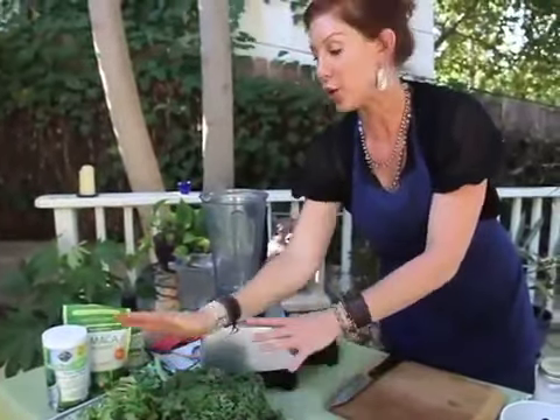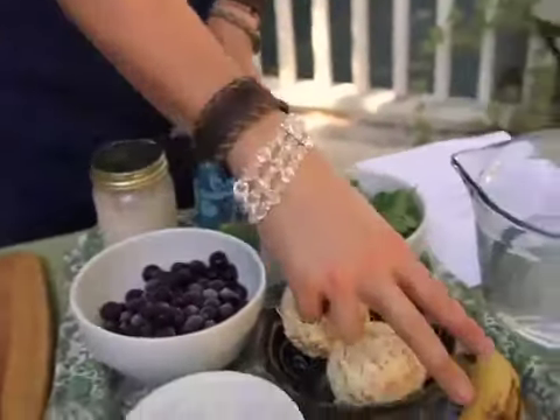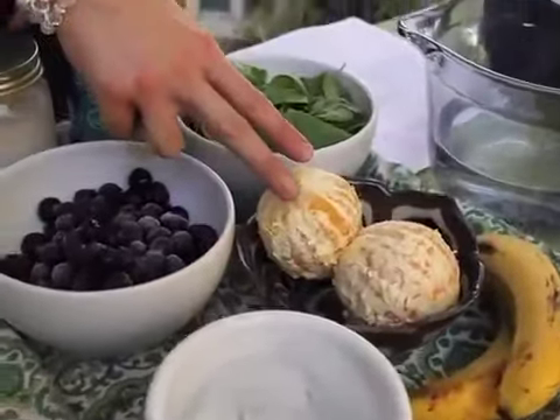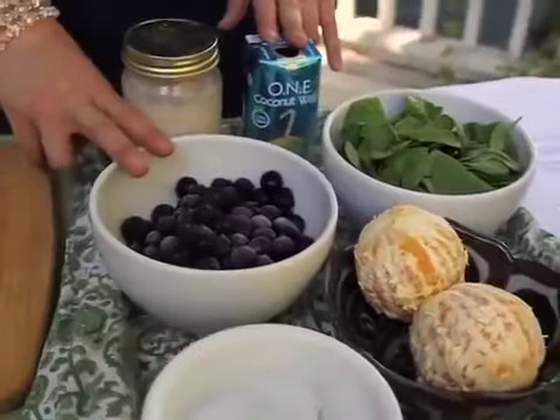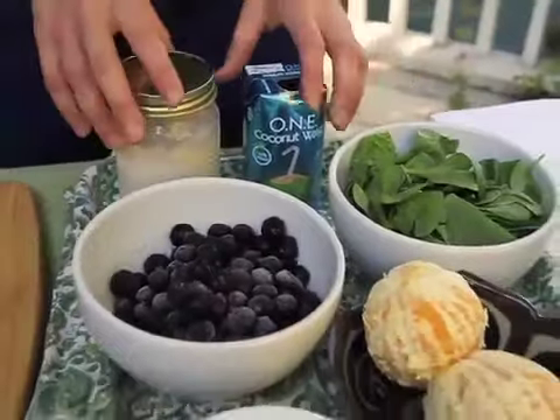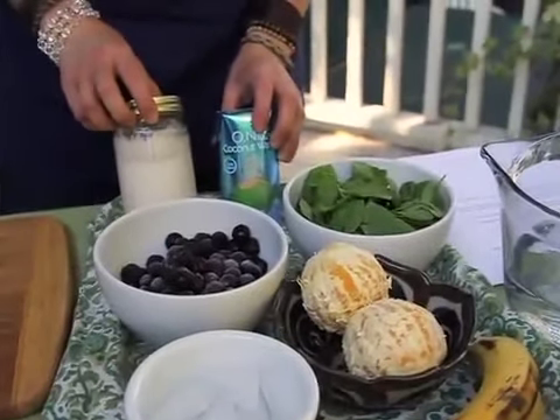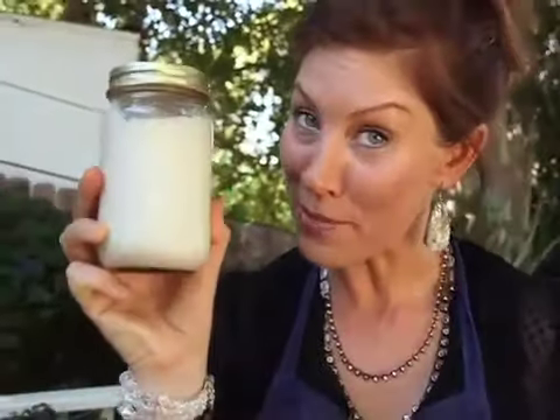This is what I call the starter smoothie. You've got two bananas, two oranges, two cups blueberry, two cups spinach, and then your liquid — either regular water, coconut water, or even nut milk. If you haven't watched the nut milk episode so you can learn how to make it, you should do that next.